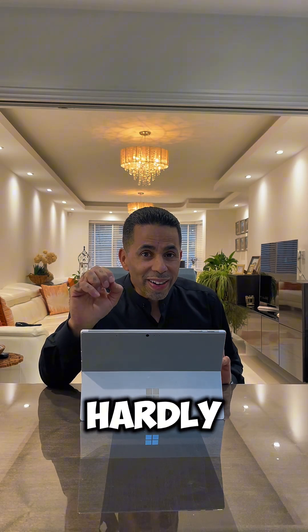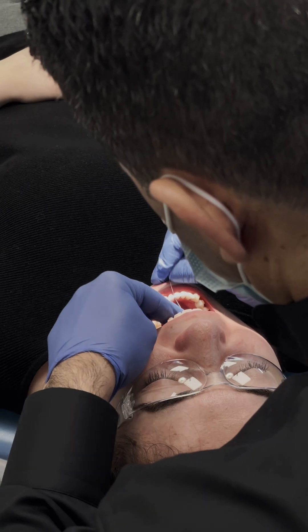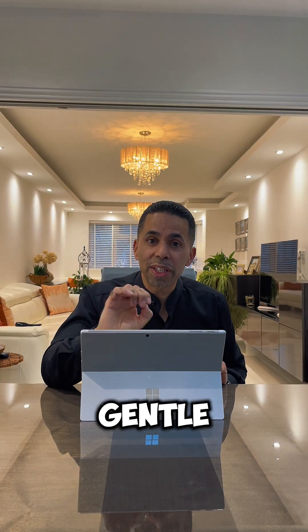Is it painful? Hardly. You will feel a bit of pressure, and your head may go from side to side, but it's an easy and gentle process.